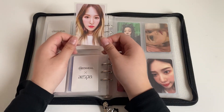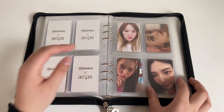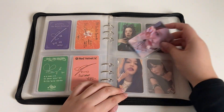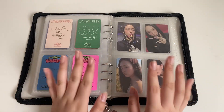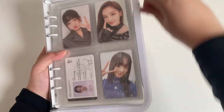Next I have this random Wendy Red Flavor card — I just saw it and was like it's only five bucks, why not. Then I have her SM mini card for her solo because that's literally my favorite comeback, but her cards are literally so expensive — like ten dollars for an album PC. Next I have my IVE finder.